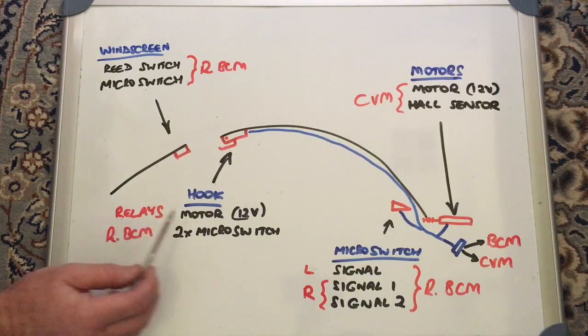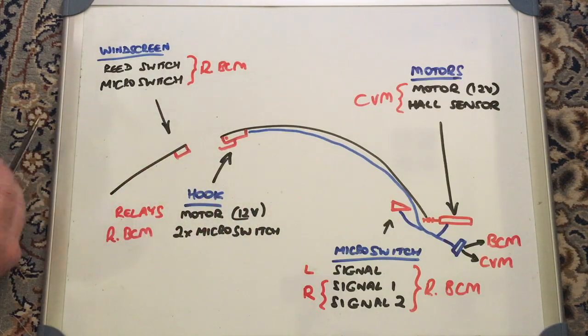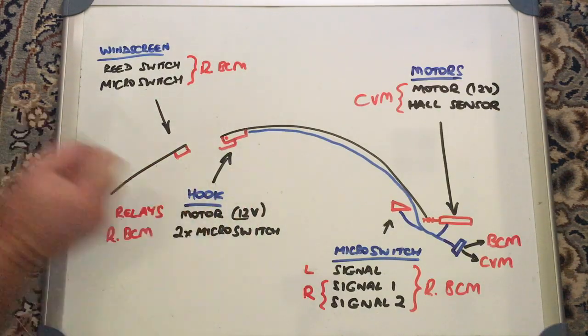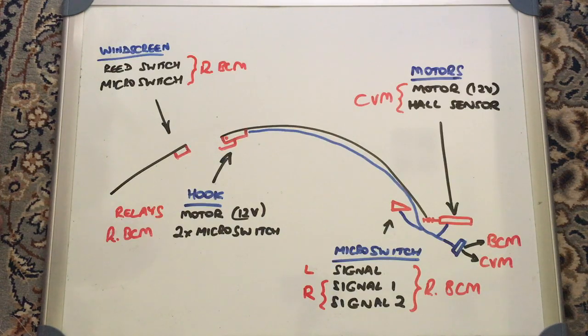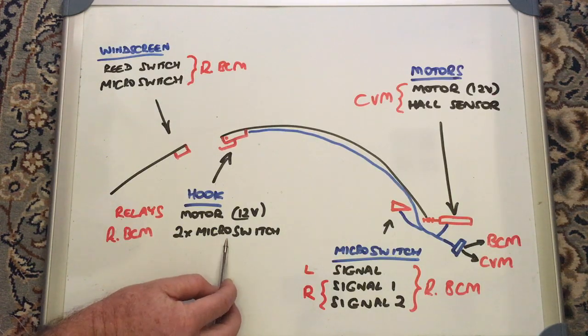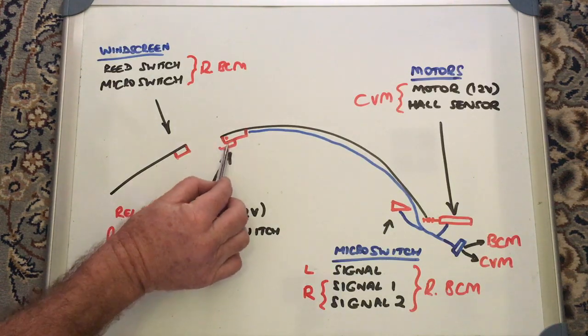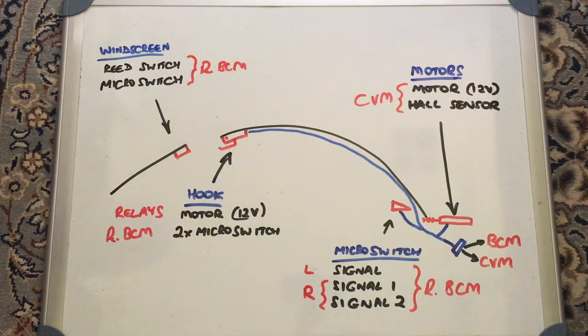In addition to that, there are two micro switches in the hook mechanism. When the hook reaches full extent in either the open or closed position, those micro switches signal the rear BCM to indicate what position the hook is actually in.